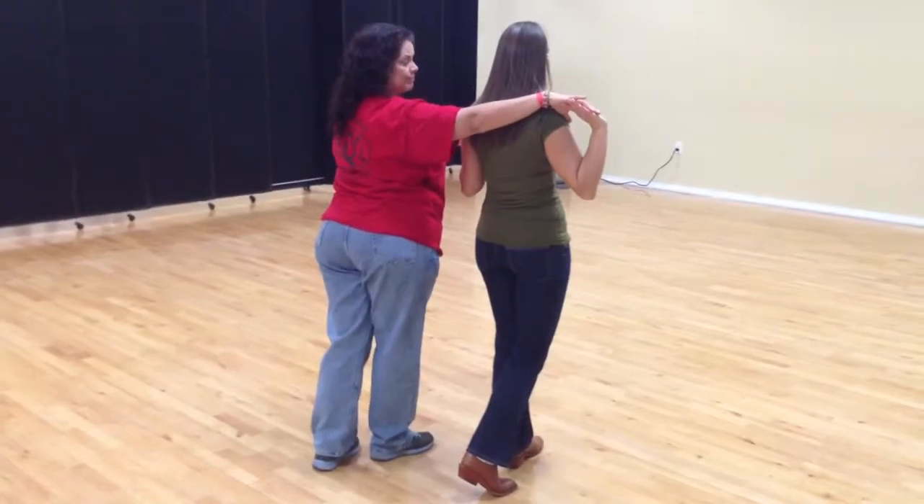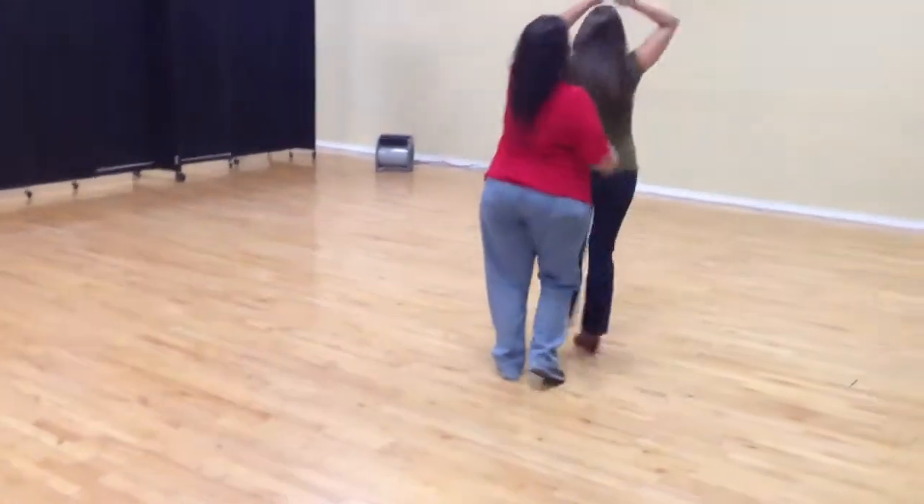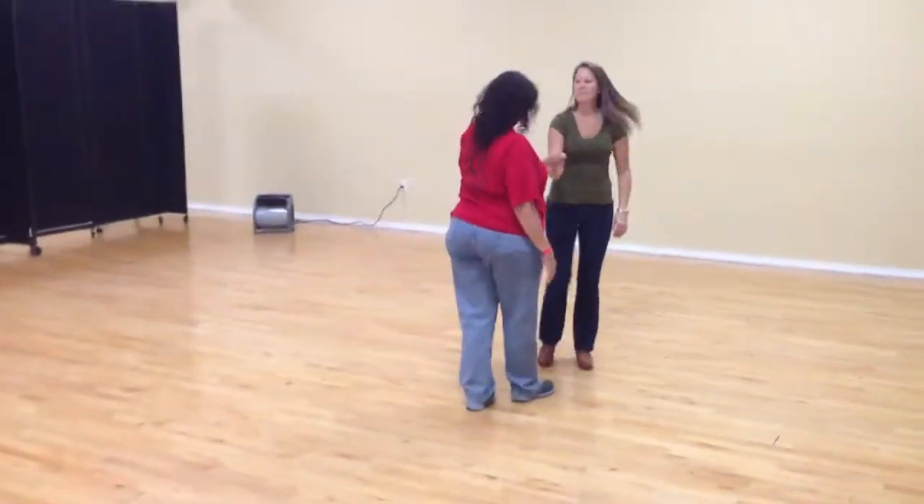I'm going to go with a circle turn. Quick, quick, slow, slow. Close, spin her. And slow.